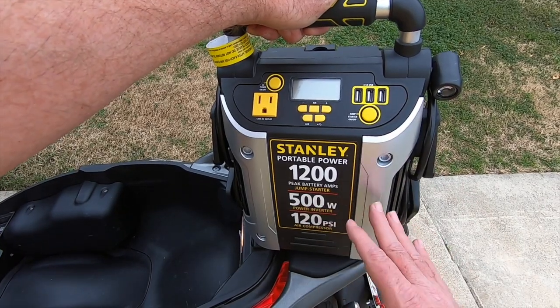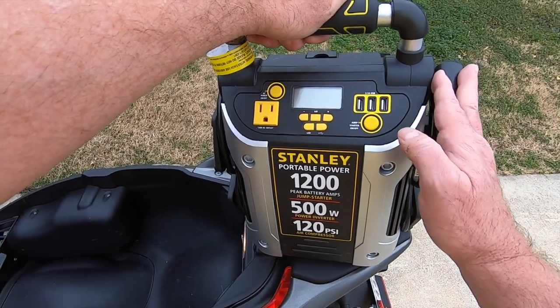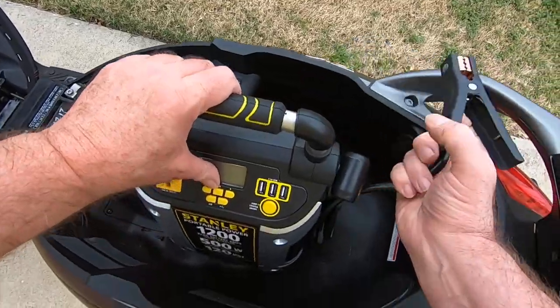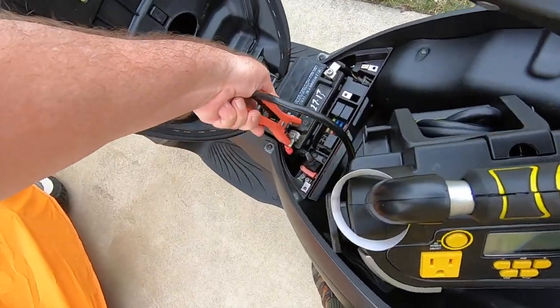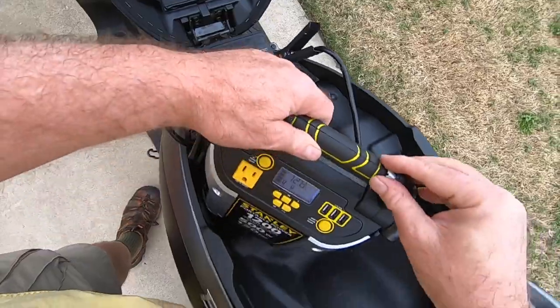Now by all means, you don't have to use one this fancy or one with this many peak battery amps. This is a scooter — it's a small motor, 330 cc's. You do not need something this big; pretty much anything will do. I'm going to take the leads and hook the red one, the positive, to the positive side — the positive terminal, like so. And we're going to put the negative and hook it right to the negative side there.